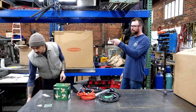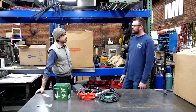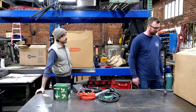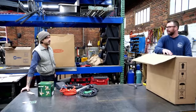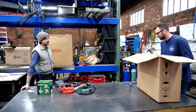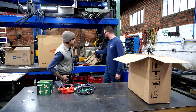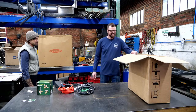You've had the Miller Dynasty 210 DX — I think it's just a 200 — twelve years ago. And you love it still. You used to build bicycle frames, very finicky, very thin wall stuff. You can't really mess around on the welding side — it's very expensive to make those mistakes.